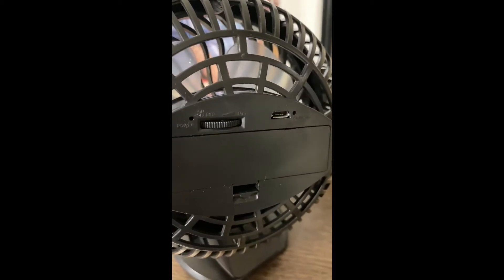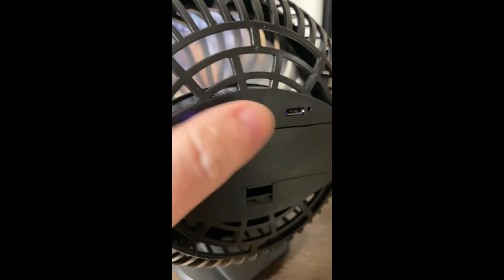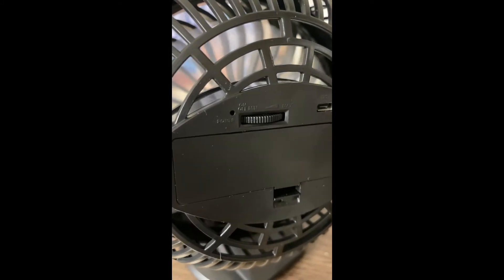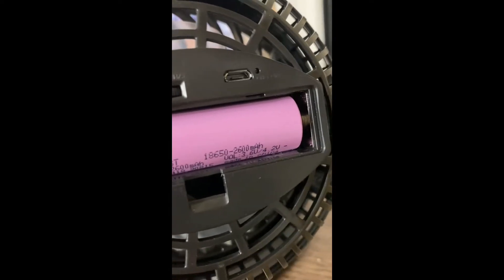It has adjustable speeds and a rechargeable battery that you charge with the included micro USB cord. The battery is really easy to put in — you just open up the back and pop it in just like a regular battery. Just pay attention to which is the plus side because both ends are flat.